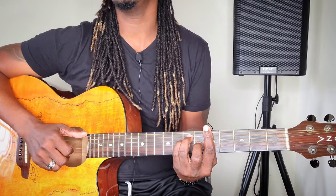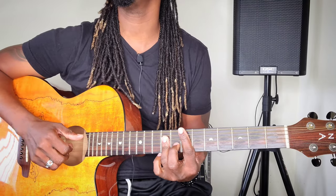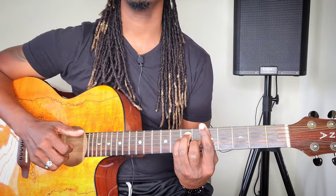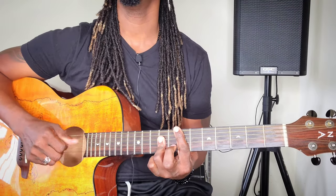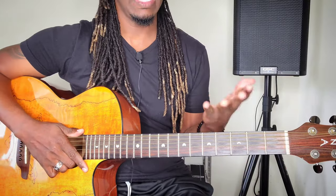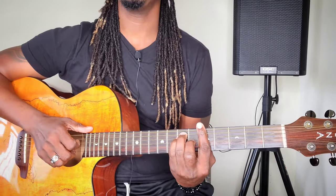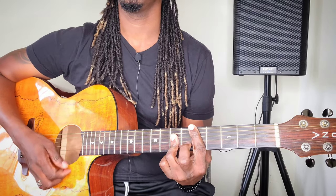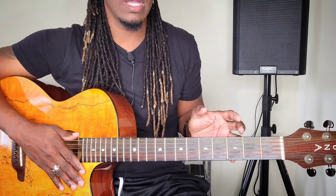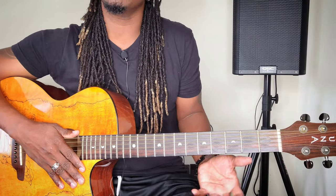And then when it gets to the chorus, the only time it gets a little sweet is when it goes to the verse: Rise up this morning. Smile with the rising sun. In the course to the five, three little birds. Back to the one. To the four. Singing sweet songs, a melody pure and true. That's the only time it starts sounding a little good to me. I don't want to beat this song too hard. I'm just dealing with the chords today. So what if we could just take the chorus of this song and sweeten it a little bit?